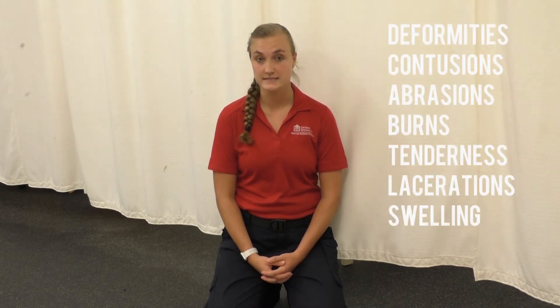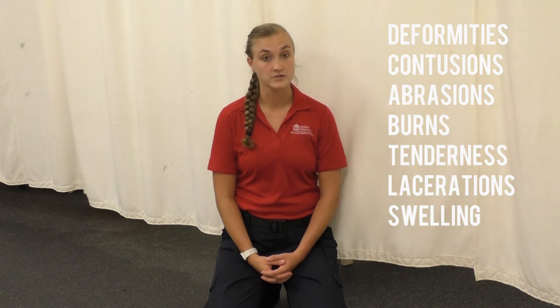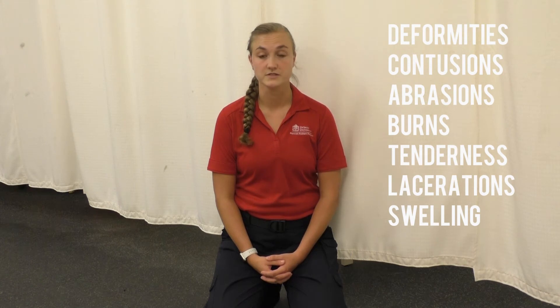When performing your secondary physical assessment, it's important to remember the mnemonic DECAP-BTLS to remind yourself what you're looking for. DECAP-BTLS stands for deformities, contusions, abrasions, punctures or penetrations, burns, tenderness, lacerations, or swelling.